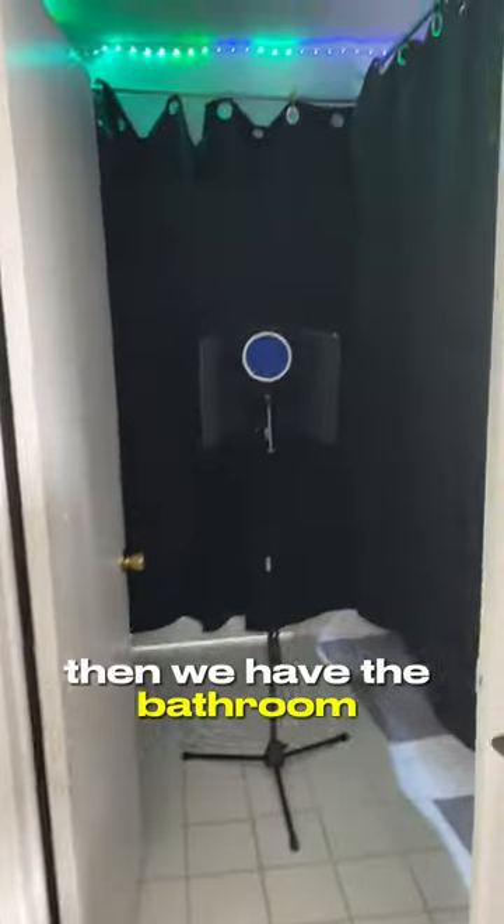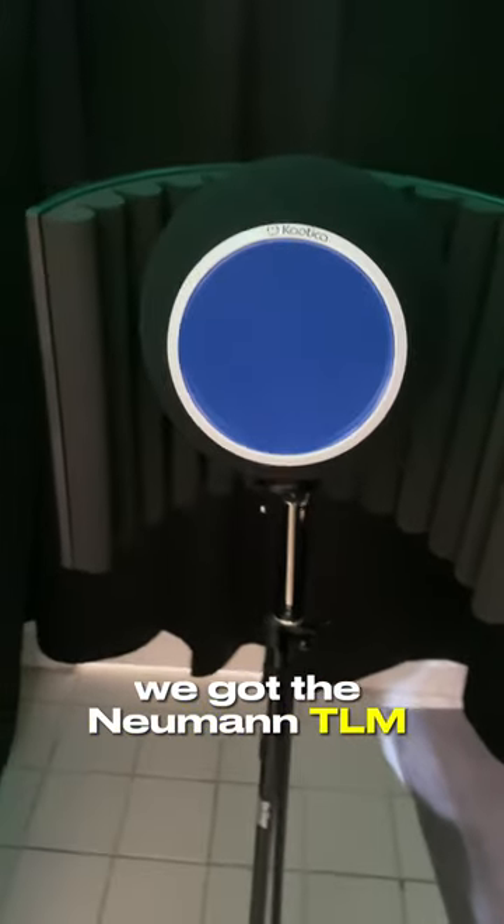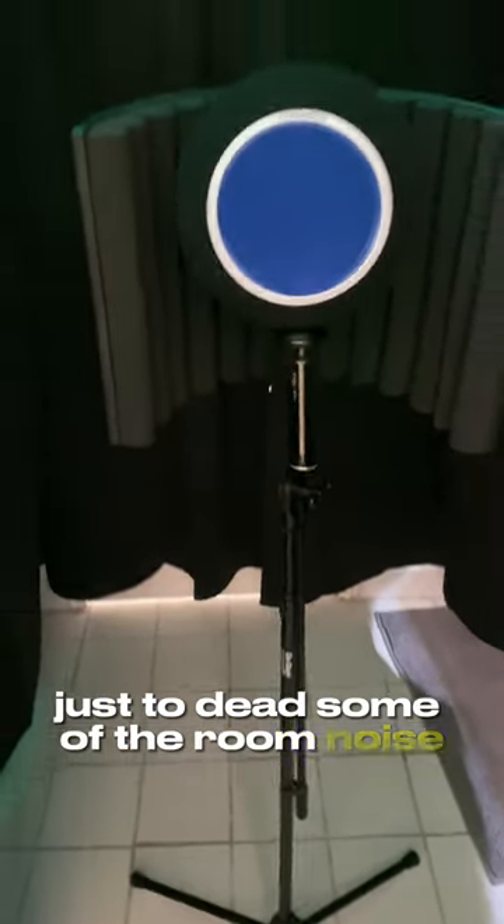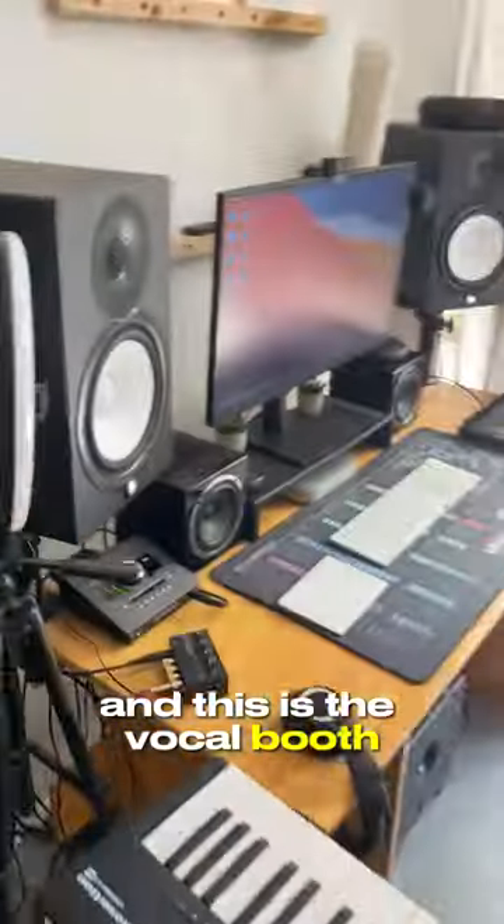We have the bathroom converted into a vocal booth, so we got these acoustic blankets running on these shower curtains. Mic-wise, we got the Neumann TLM-103 with the Chaotica Eyewall on top just to dead some of the room noise, and this is the vocal booth — little studio.